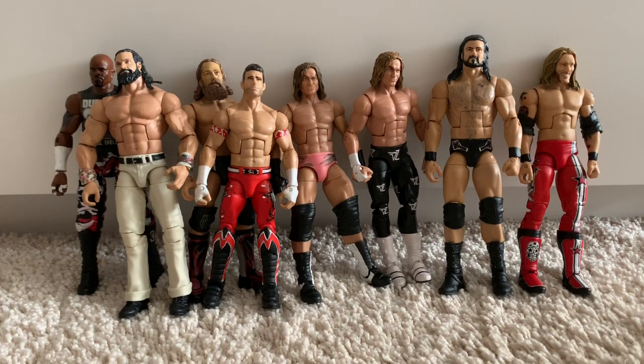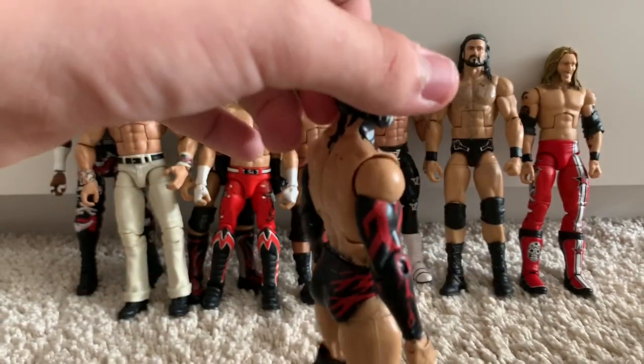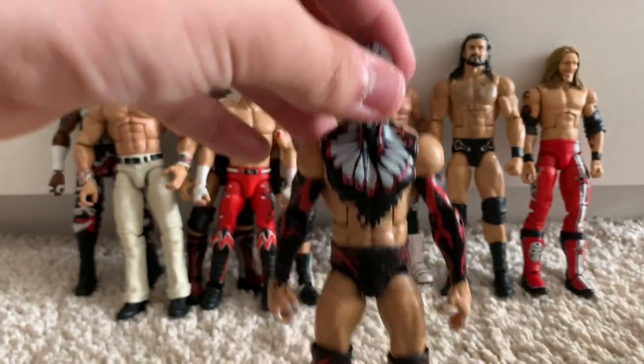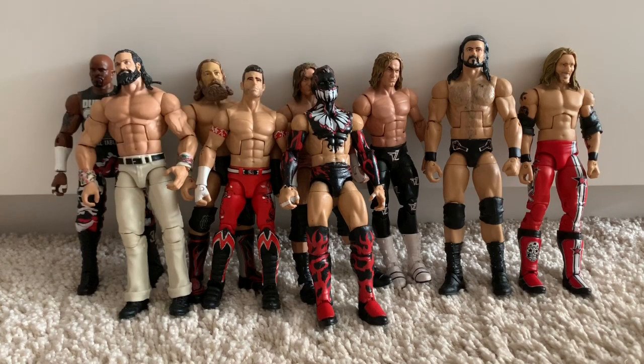Moving on to another custom — my first ever proper custom figure. It's the Network Spotlight Finn Balor, however I painted it all black like the traditional demon: no blue, all black and red. My paintwork could have been better but luckily it doesn't affect it too much because the demon obviously has the body paint.